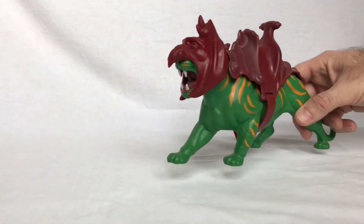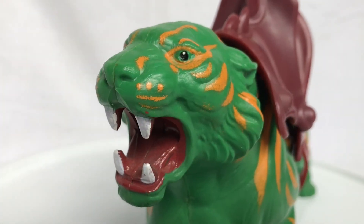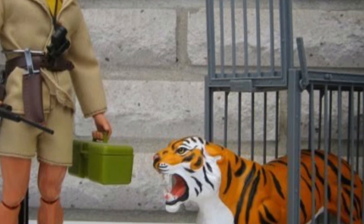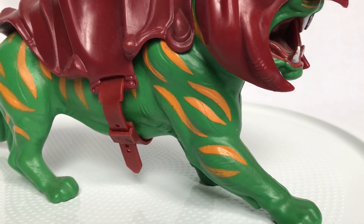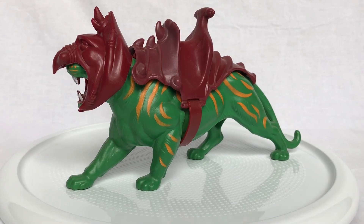Now Battle Cat doesn't have any articulation, so you kind of have to hop him into battle when you're playing with him. The reason Battle Cat is actually so large compared to He-Man figures is because he was originally designed for the 1971 Tarzan and Jungle Cat set with a much larger scale Tarzan, and he was also reused again in the 1976 Big Jim Tiger Trail set. Finally, they repainted him and designed a saddle and helmet for him to make him He-Man's Battle Cat.